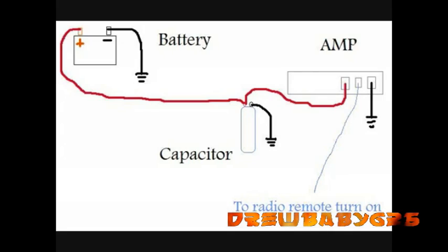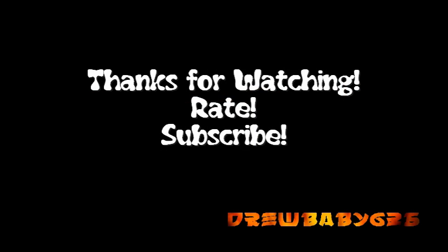This is just a little wiring diagram on how you can wire it with separate grounds. And this is a diagram on how I had it done. You can do it either way — it worked fine. Thanks for watching guys.